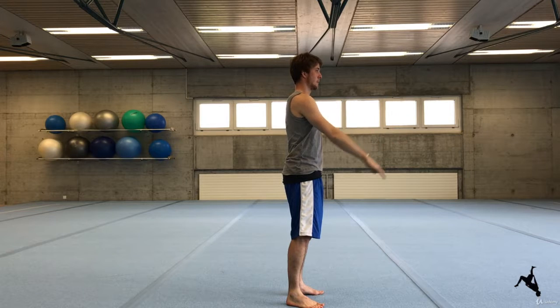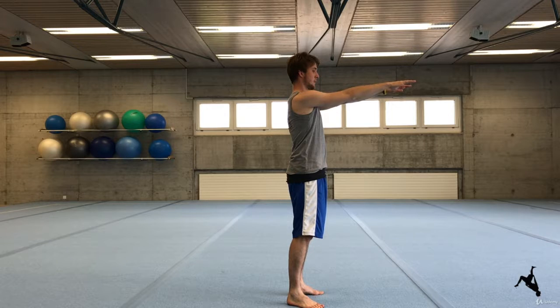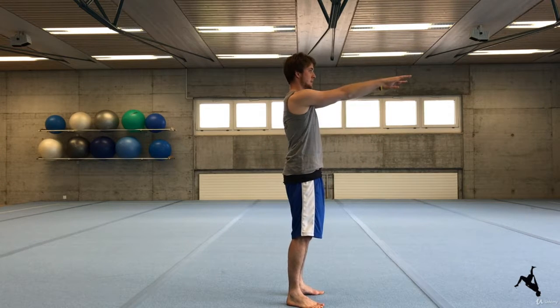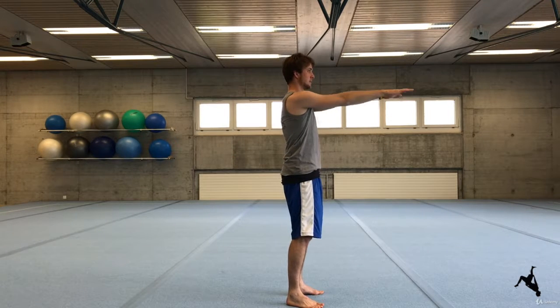Now let your arms go down again and behind your back. Let them drop down almost naturally without using extra power. Bring your arms really far behind your back and even a little bit up again.